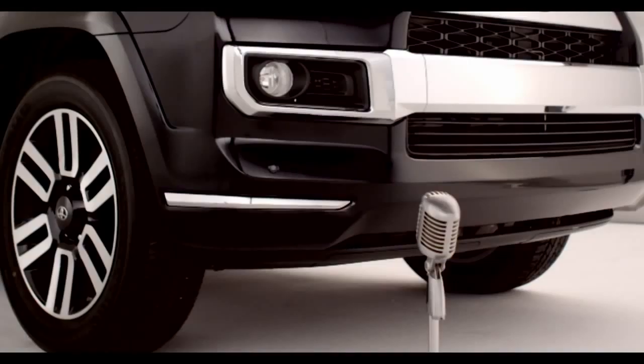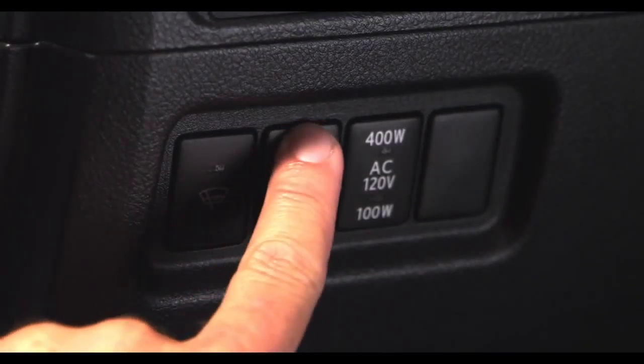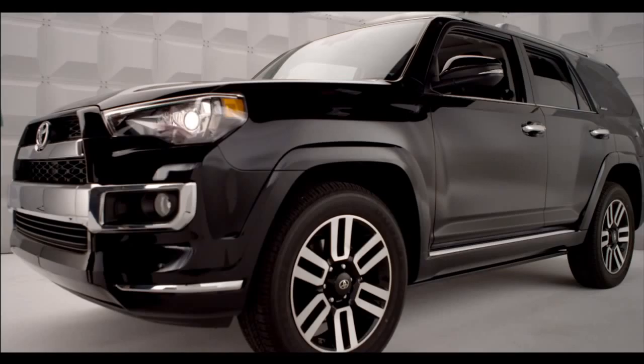When extension of the boards is not necessary, or extension of a board is not desirable due to an obstacle, press OFF on the automatic running board switch to turn off the automatic running board system before either the driver, passenger, or rear-side doors are open.